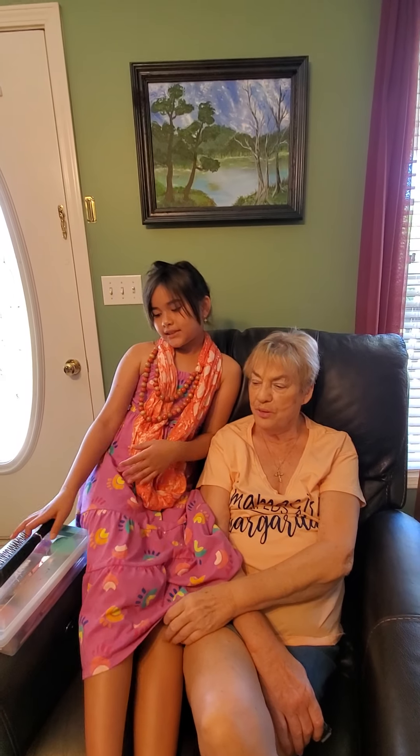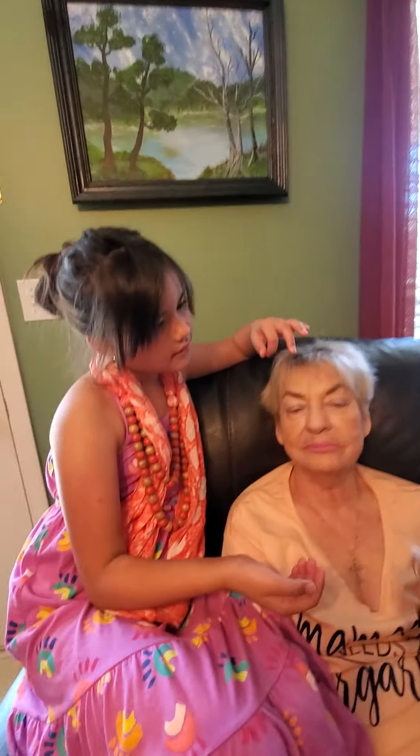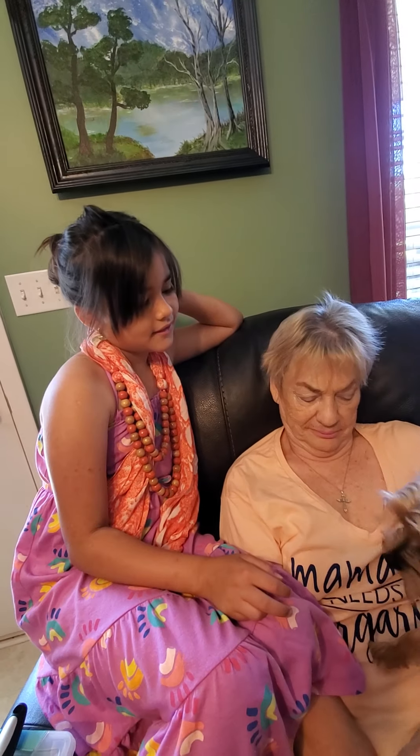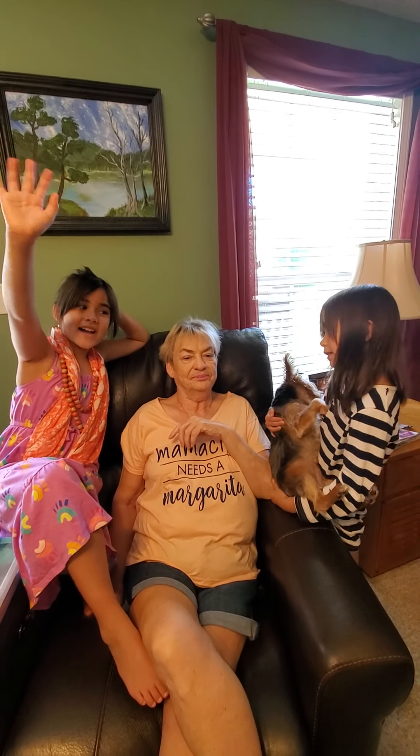Hi Nene! Come over here! So this is the finished product. I really like the top yellow — it's really beautiful. She likes it! Gracie, you want your makeup done too? Why can't there be like makeup for dogs? That would be so funny. Mama needs a margarita! Turn around so Papa can get your picture. Well, bye!